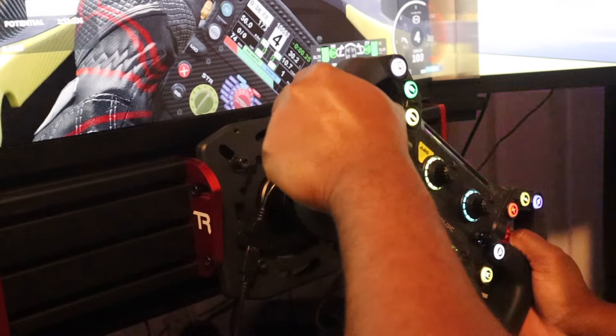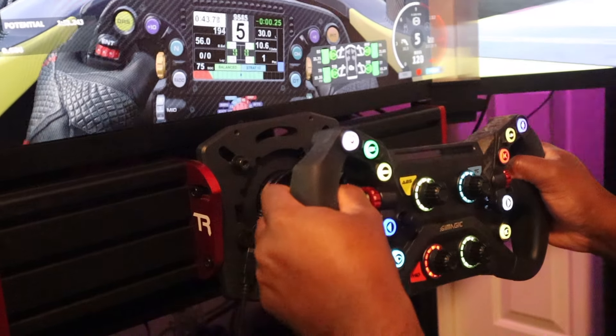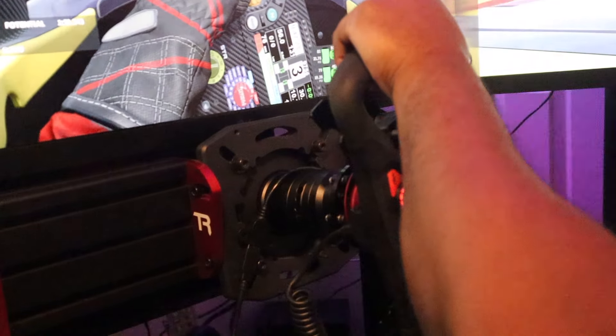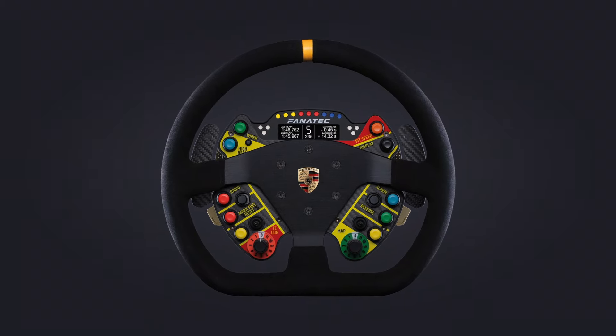Above that you've got your F-pro, your F-cores, and then you have more of what I consider to be true GT-style wheels. I am very impressed with it.